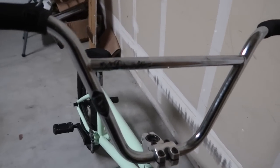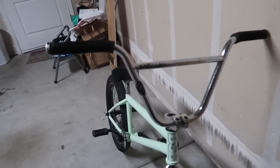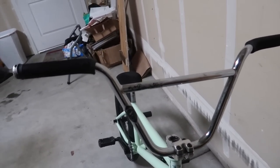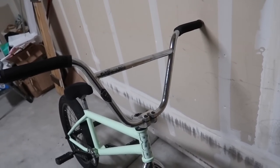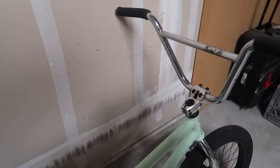These are the Demolition paradise bars. They're 9.5 rise with a 27.5 width. I really enjoy these bars — they're kind of big, but I've really gotten used to them and I actually really like it, it helps for some things. They're Tyler Foreman angle signature bars, got the Demolition stickers, got the paradise sticker right here, got the famous 'send it' sticker. I also recommend getting these bars.